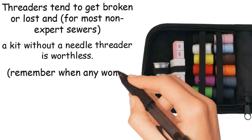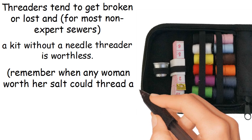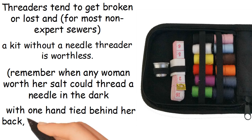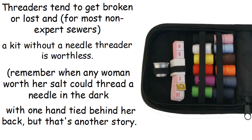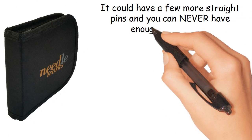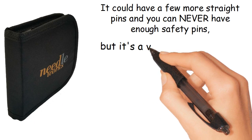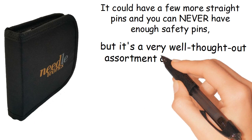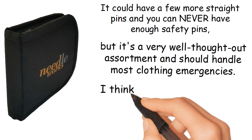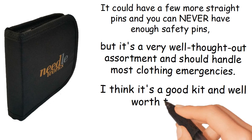Remember when any woman worth her salt could thread a needle in the dark with one hand tied behind her back? But that's another story. It could have a few more straight pins, and you can never have enough safety pins. But it's a very well thought out assortment and should handle most clothing emergencies. I think it's a good kit and well worth the money.